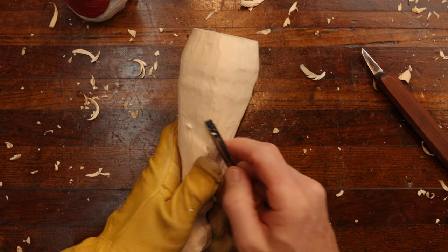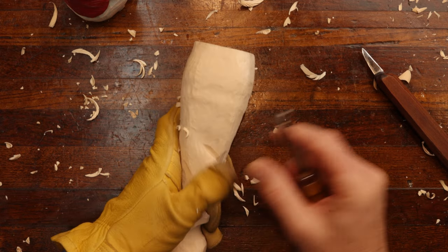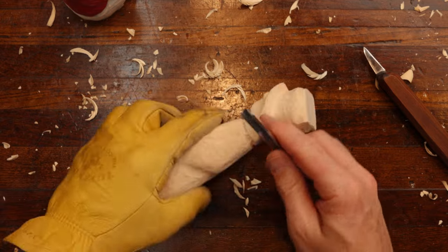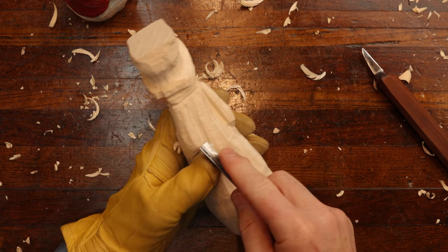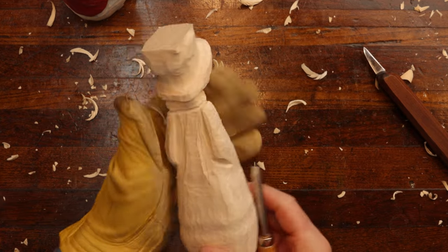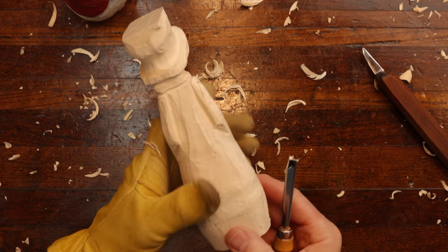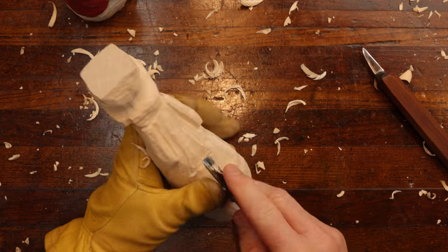Let's get the arms established. Now he's not going to have any mittens, but you could put mittens — there's enough wood there. You can change a rough-out up some. You don't have to do it just exactly like the picture that comes with a rough-out. You can change it up and do your own. Again, this is going to be the bottom of the back side of the scarf.